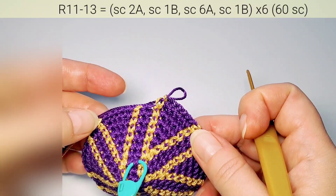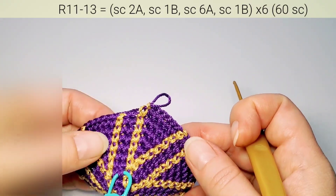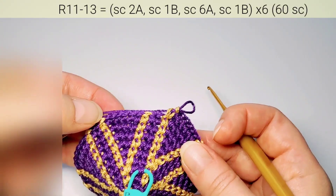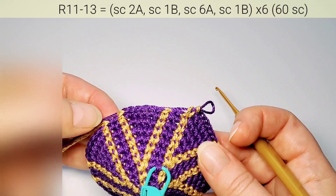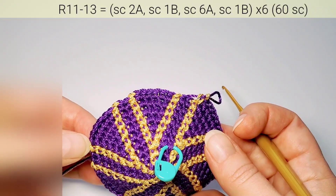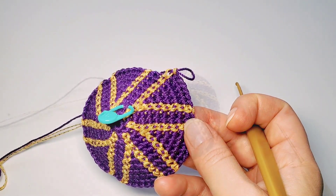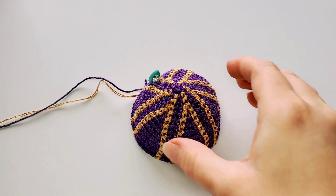The next three rounds don't increase — just repeat exactly the same pattern and make rounds 11, 12, and 13. You always do six stitches with first color: one is second color, two first color, one second color, again six first color — three rounds like that. I finished 13 rounds.